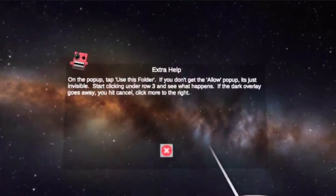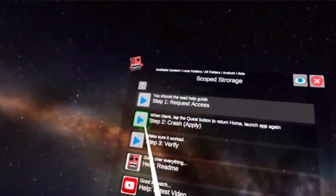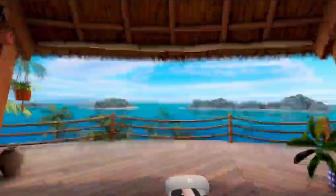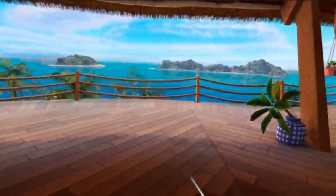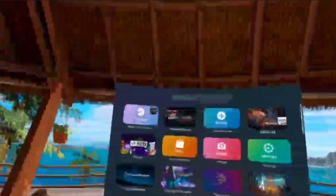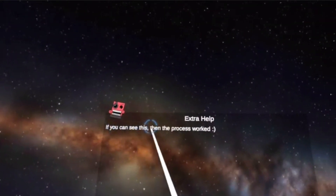Then press your Oculus button, go back into the app, click Close, then go to Crash and click it. It's going to go black — press your Oculus button again. Now we're back in the menu. Go into App Library and run Mobile VR Station once again.